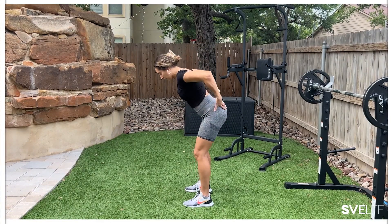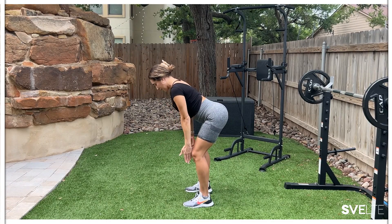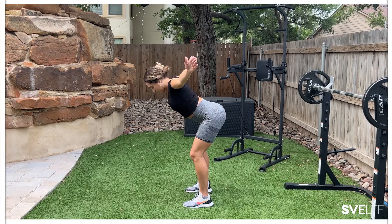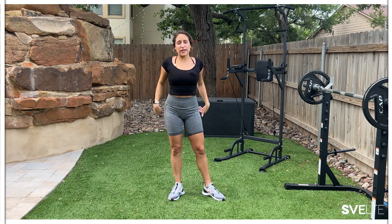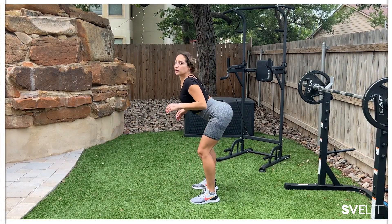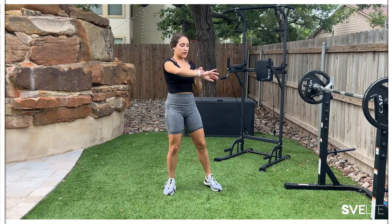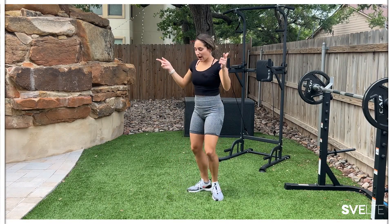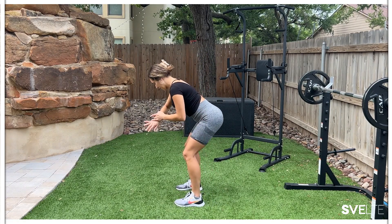We're hinging at our hips, pushing our butt backwards. And we're going I, down, Y, down, and then T. Really squeezing those back muscles, moving with intention. Also having a straight spine — no arching. We don't want to arch. Nice straight spine. We're going to be doing that for a 30-second timer. Ready, get in position — I, Y, T. 30 seconds, let's go.